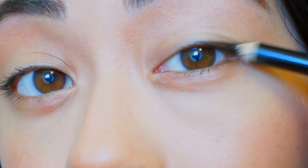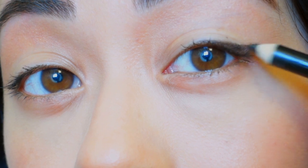Using that same Natural Face Too Faced palette, I go over my cheeks and the sides of my face with some bronzer, and then also add some blush from that same palette.